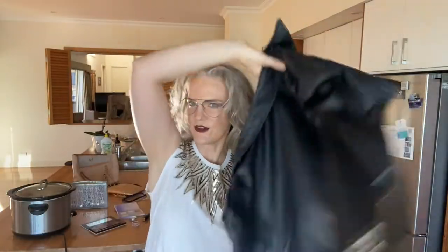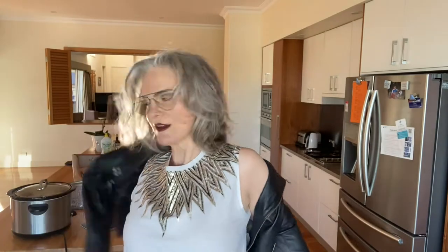And finishing it off with my locker arm leather jacket. I've got heaps of wear out of this already.